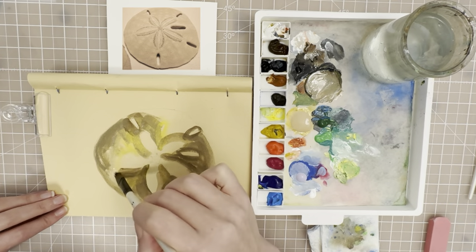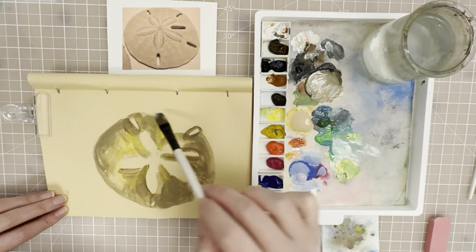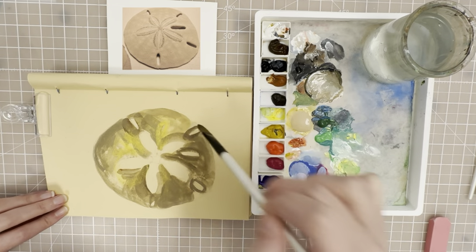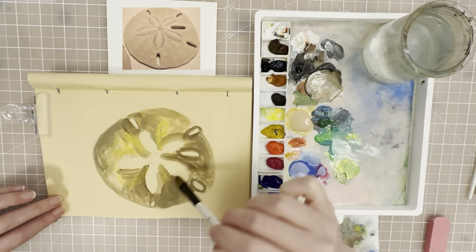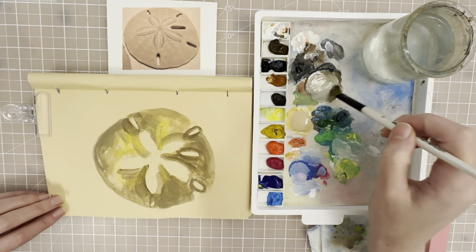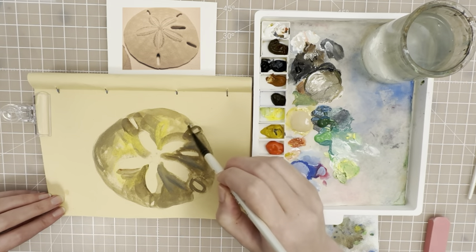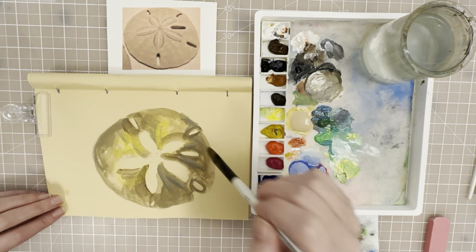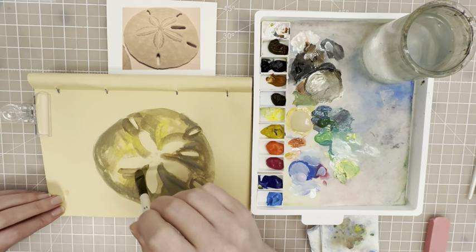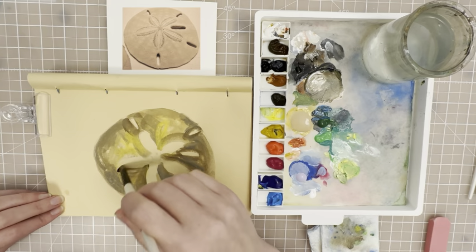Just carefully go around — it's just a nice base layer. We want it a little bit darker on this side because that's where the shadow is. You can go back with maybe some more gray because you want to give the illusion of a sphere shape. The sand dollar isn't completely round — it's like a dome shape, so you want to create some shadow and some volume there.